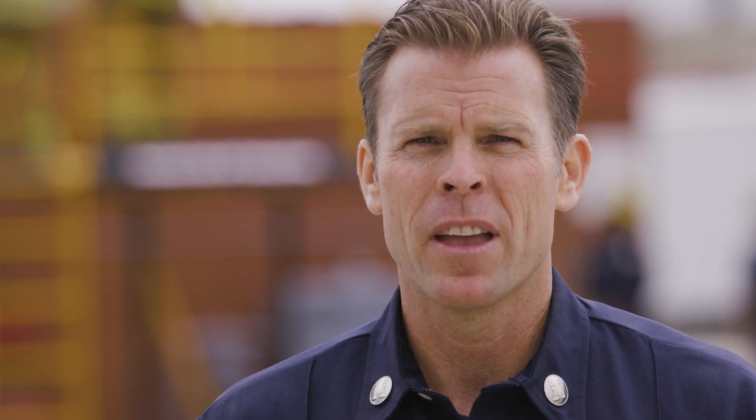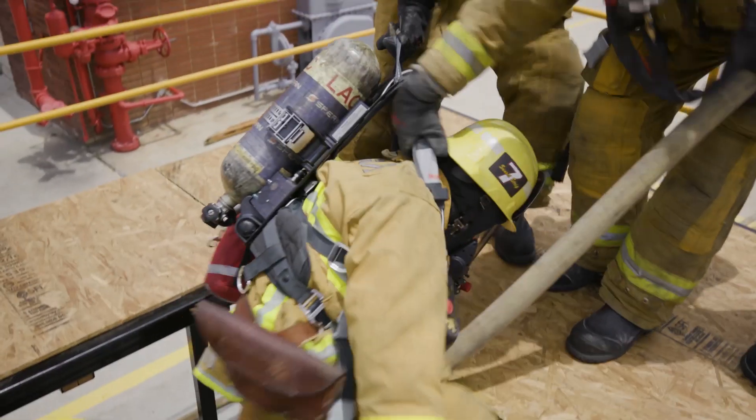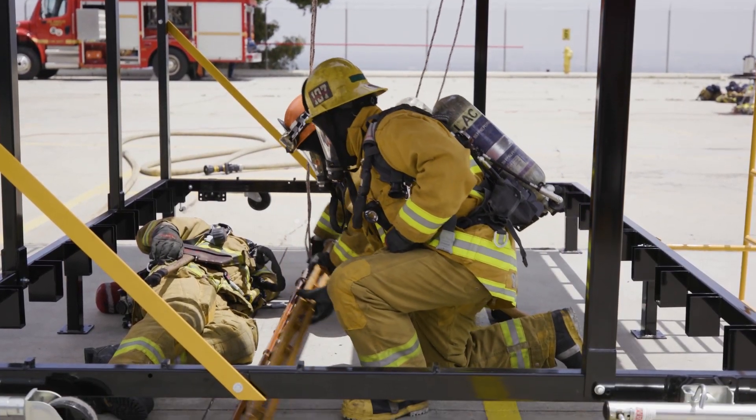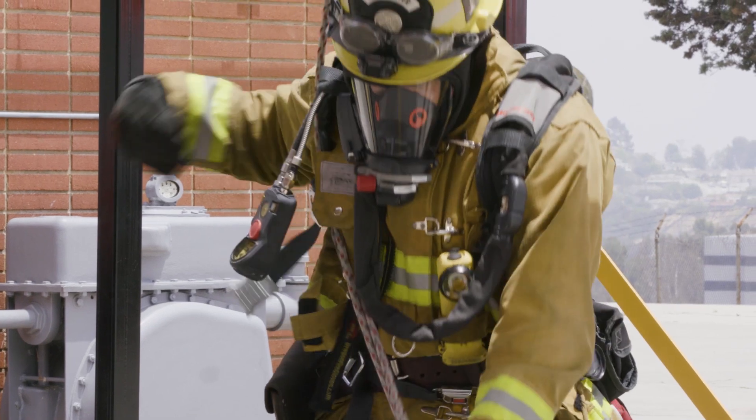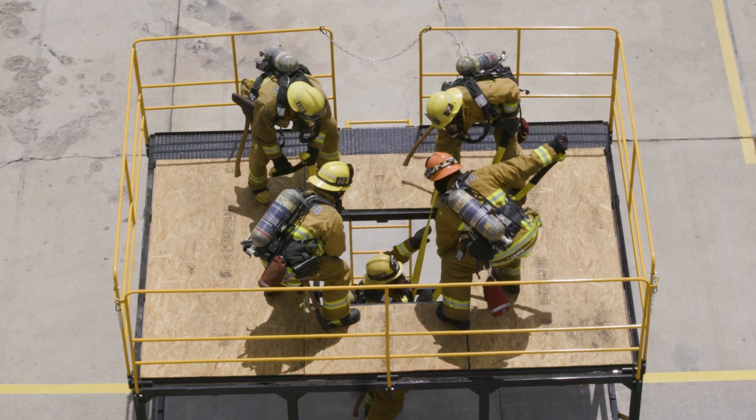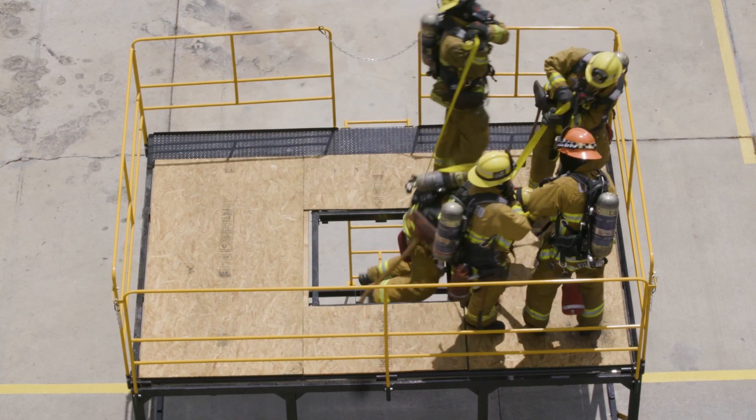Basement fires or any other below-grade occupancy fire can be very complex, and like all fires, no two are exactly the same. The same is true when things turn bad during a basement fire. Like everything in our fire ground survival program, we will train for a failure component. The idea is not to necessarily predict how things will go, but to better prepare ourselves so we are ready when they do not go as planned. Now let's go out there and train.